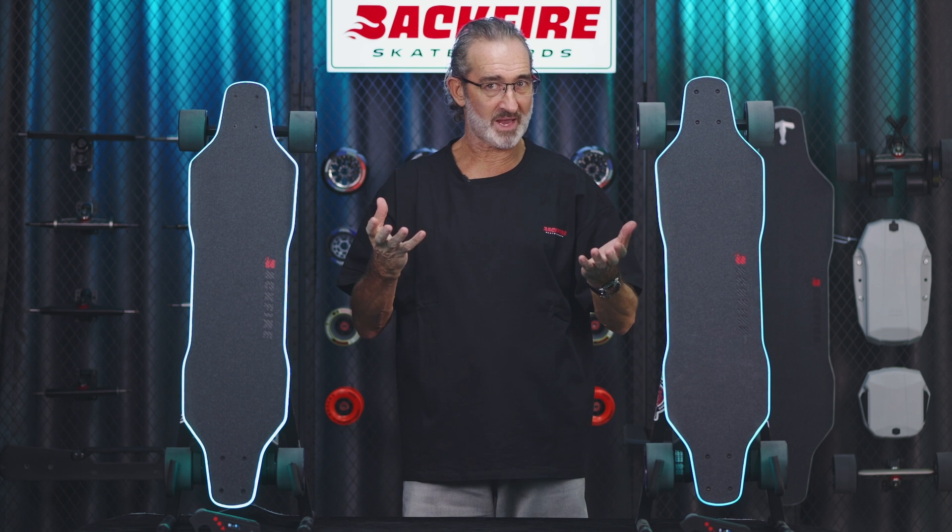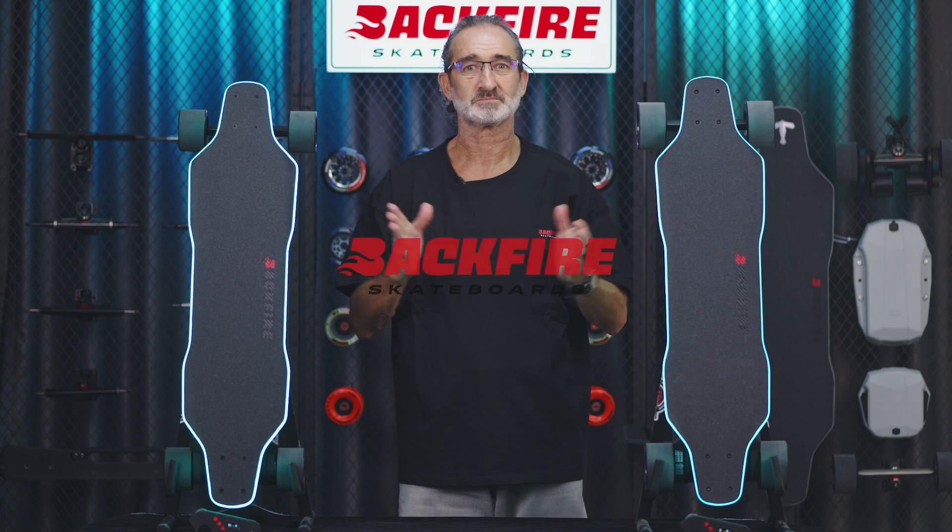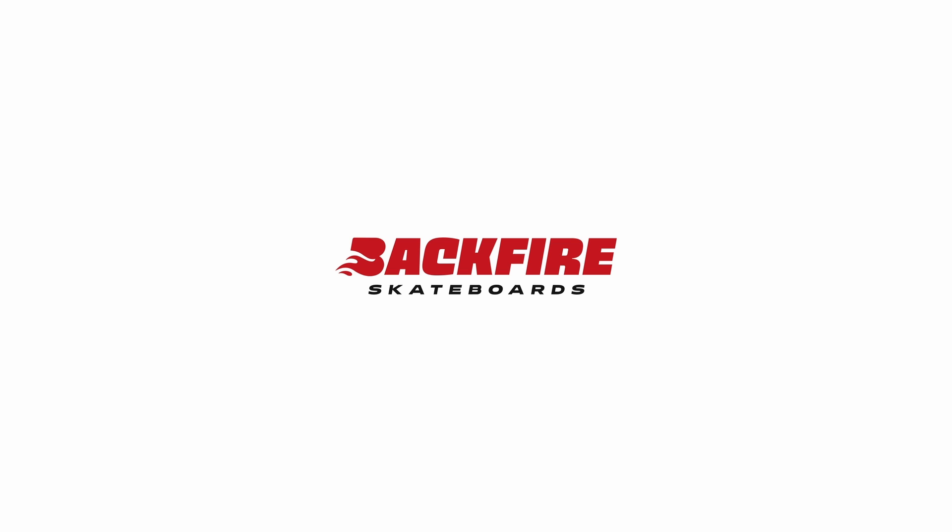Now I've introduced these bad boys, let's go out and demonstrate how they perform. The Zealot V one wheel drive. The Zealot V.